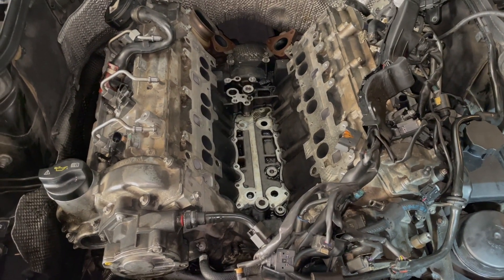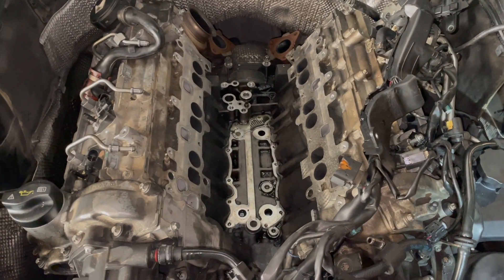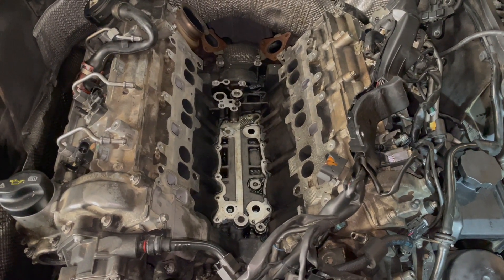Now we have to work on cleaning the manifolds and getting all the parts in. I may just close the hood on this guy so nothing gets in there.